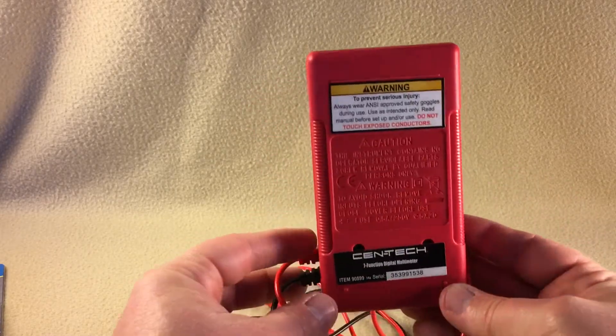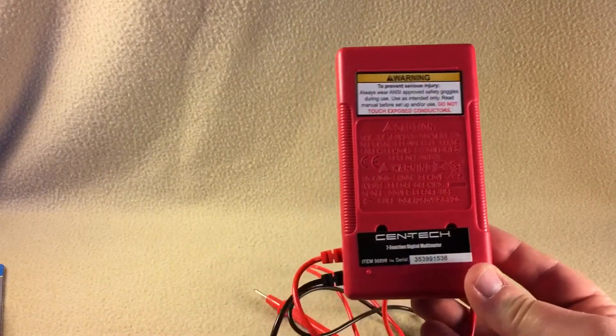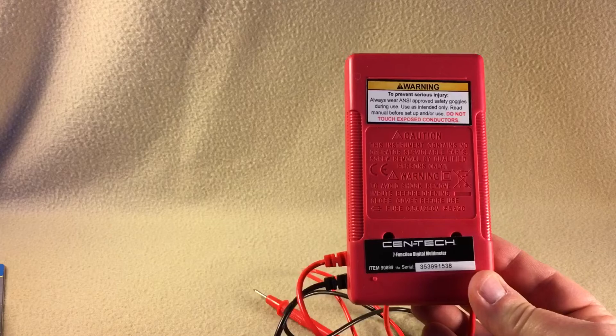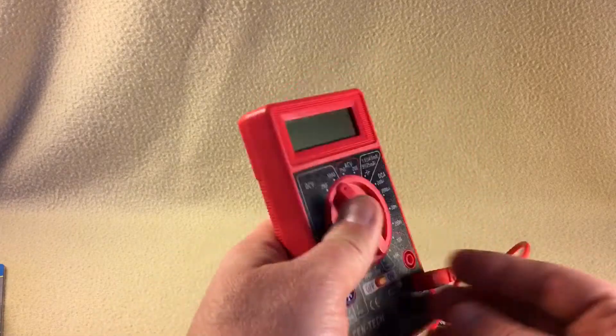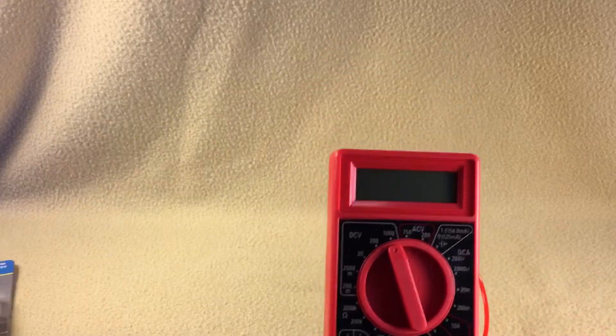Looks like it's going to be a decent little multimeter. I don't know what kind of battery is in it — I see the screw holes, but I'm not sure what type of battery actually powers it, or if it's even removable and replaceable. But hey, for free — can't go wrong.